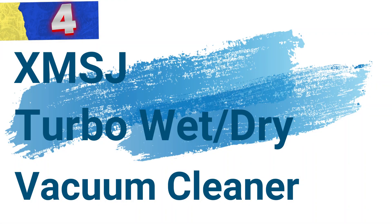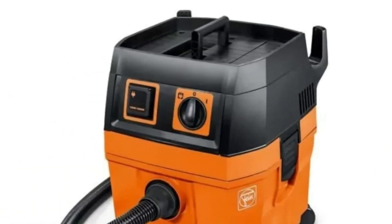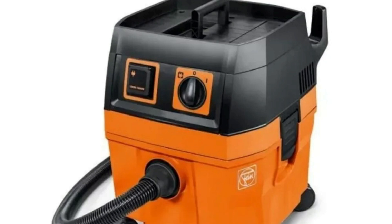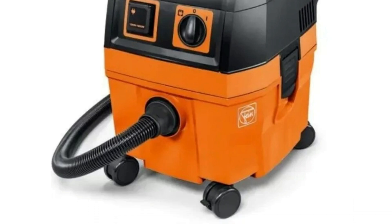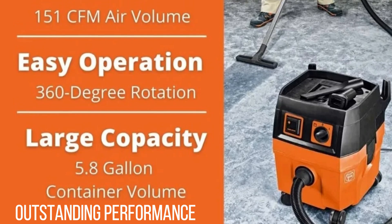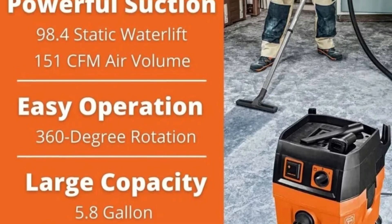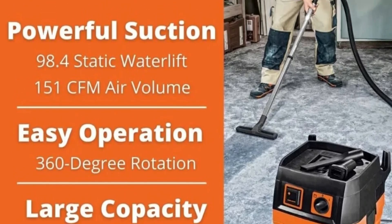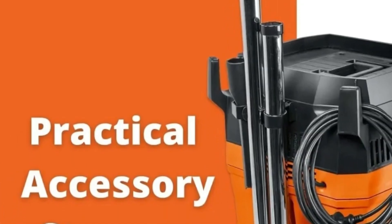Number 4: XMSJ Turbo i Wet/Dry Vacuum Cleaner. This is a powerful, professional-grade tool designed for thorough cleaning in both wet and dry environments. With its 5.8-gallon capacity and superior suction power, it is ideal for contractors and DIYers alike who demand efficiency, reliability, and ease of use. The XMSJ Turbo i offers impressive cleaning capabilities with a 98.4 psi static water lift, ensuring exceptional suction for the most demanding tasks. The suction control allows users to adjust the suction power according to their cleaning needs, enhancing ease of use and efficiency.